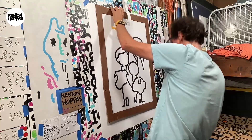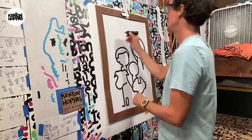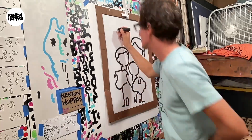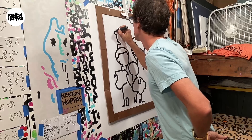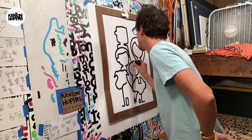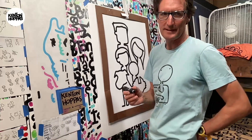Let's make some room for dad. Let me look at my dad sketch. I'm feeling this is working.